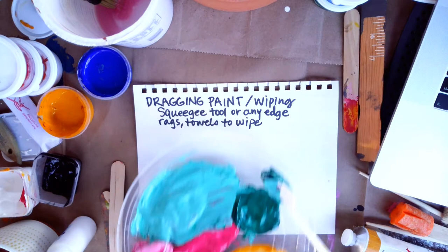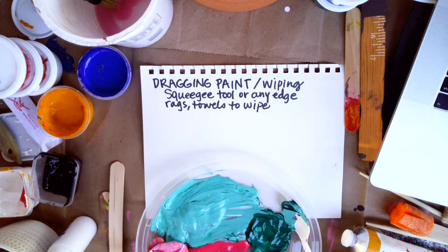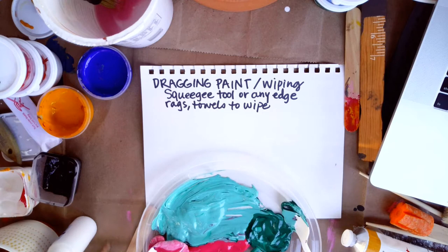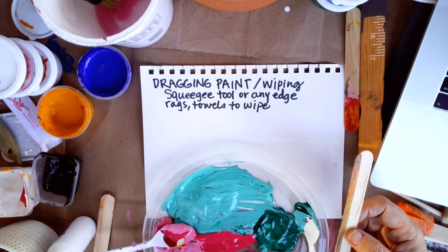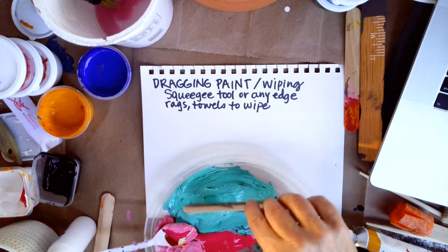So I started this by pre-mixing. The first thing I'm going to work with is dragging paint or wiping paint. I'm going to use a squeegee tool. A squeegee is technically a rubber thing that you use in printmaking and also for cleaning windows — it's a little rubber blade. But I'm going to go ahead and just use a popsicle stick.